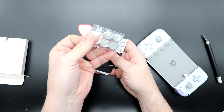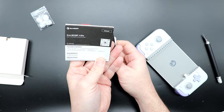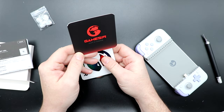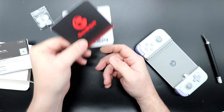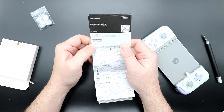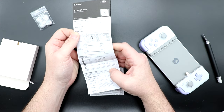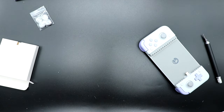All extra accessories are in the tray. We have another set of thumbsticks, which is nice, a quick start guide, a GameSir sticker, and a GameSir decal as well. Basic requirements from a phone standpoint: Android 8.0 or above with a Type-C connection. It walks you through connecting and powering on — it's a controller, it should just work.